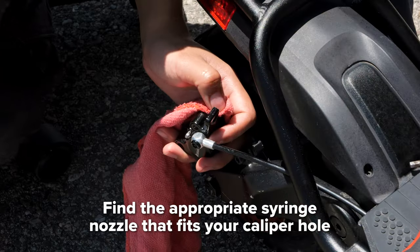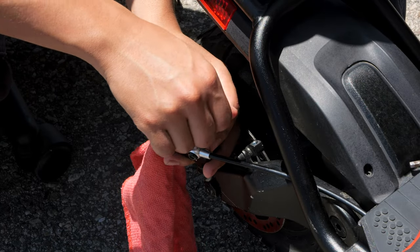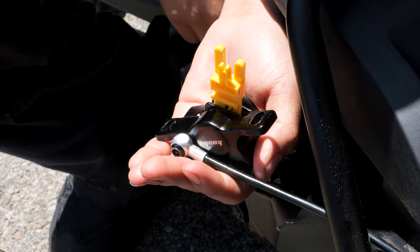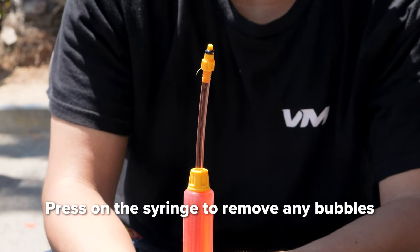Next, find the appropriate nozzle that screws into the hole. In this case, we use the 3 millimeter size nozzle. Insert the block in between the brake pads. Then screw the nozzle into the syringe and fill it up with brake fluid. Get rid of any bubbles by pressing on the syringe.